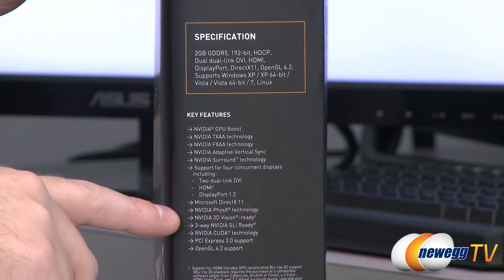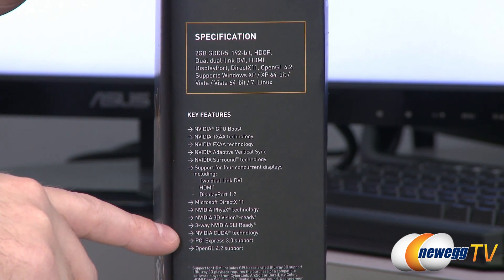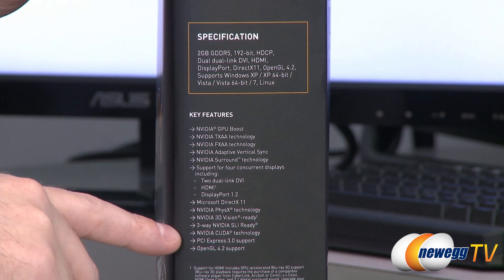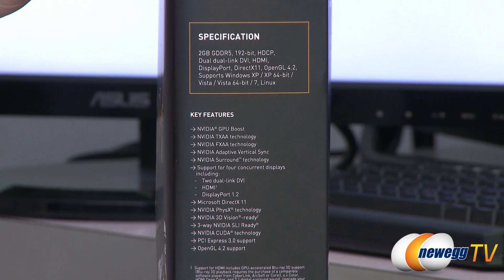Also of course DirectX 11, physics technology, 3D Vision ready, three-way SLI ready, CUDA technology, PCIe 3.0 — which is effectively double the bandwidth of PCIe Gen 2 — and OpenGL 4.2 support.